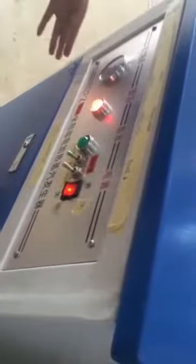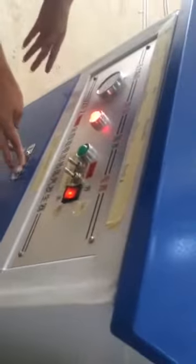Now you can turn on this machine. Press this button — the power button. As there is no water, some problem may happen.